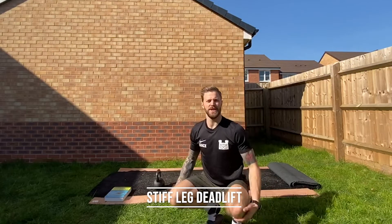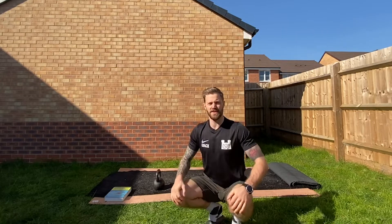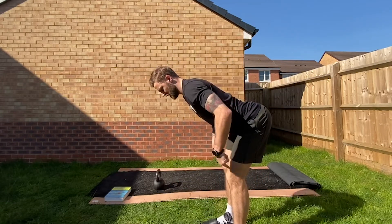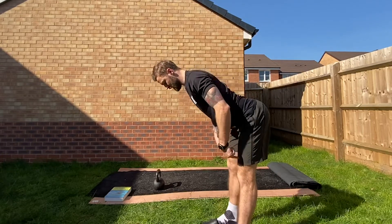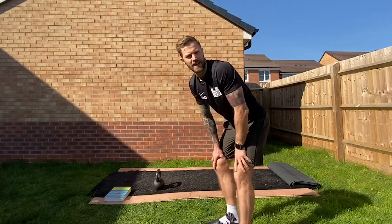Okay guys, hopefully you are following the home program and enjoying it. The next movement you've got is a stiff-legged deadlift. We're looking for a flat tabletop position, a straight knee, and not a rounded back. Flat tabletop and a straight leg. I'll demonstrate this with a weight now so you can see.